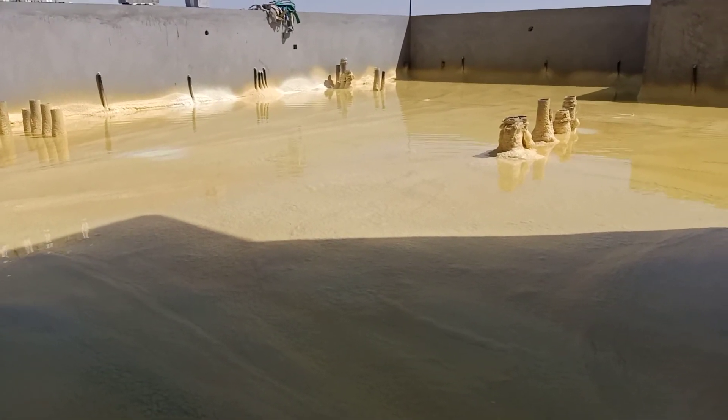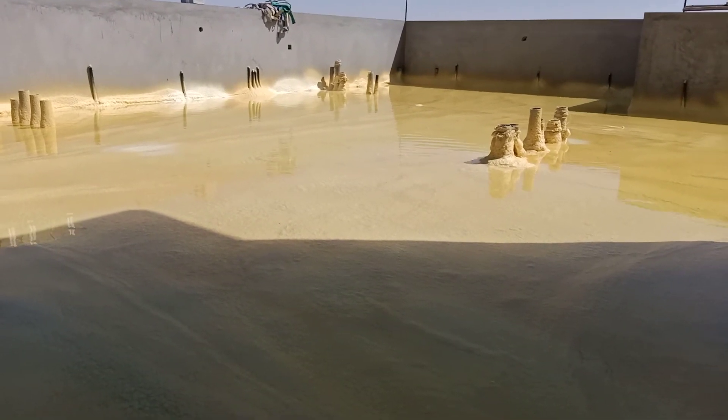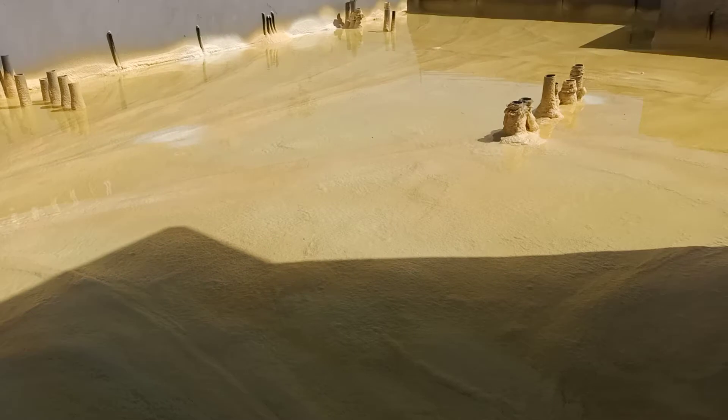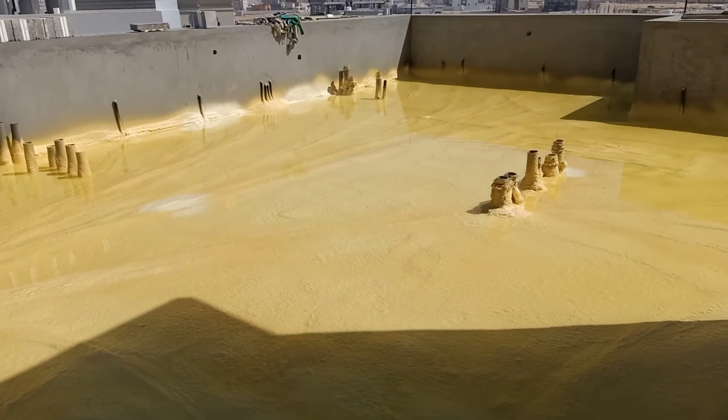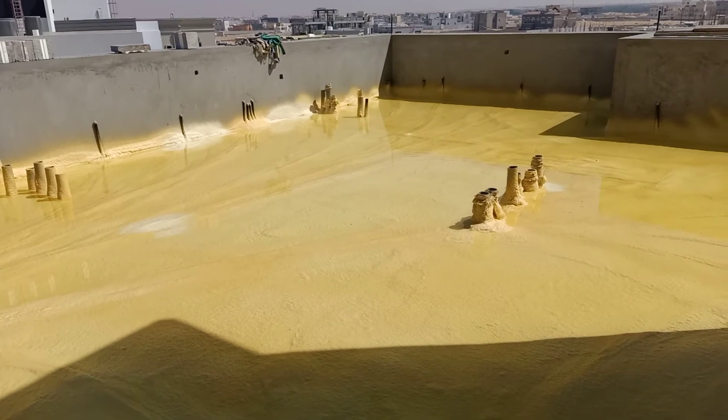You have to make the panels according to the drawing of the consultant — where the slope is going, where the water discharge unit is — so you have to lay all of this out, then make the slope of the concrete.